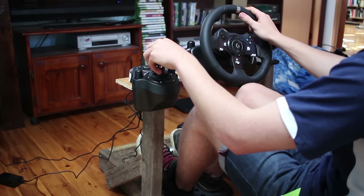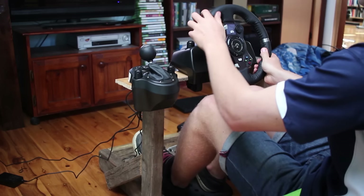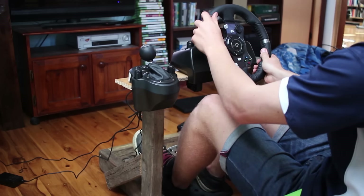Turn right. Brakes! Oh my god, they're so heavy. In 200 meters, keep right.